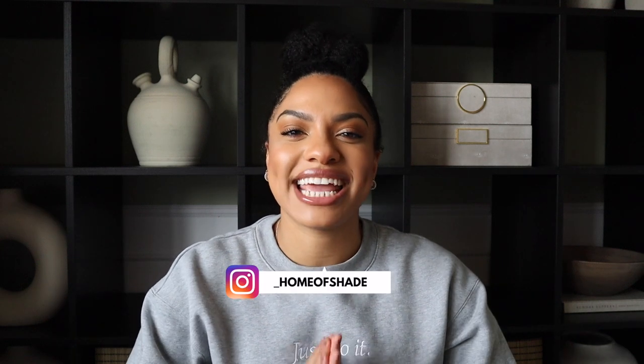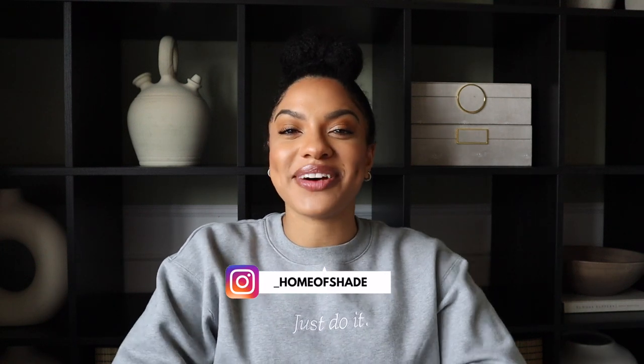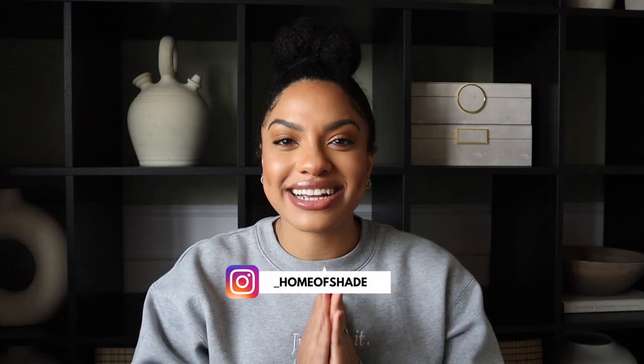Hi guys, welcome back to my channel. I'm Sade. If you're new here, I hope that you enjoy this. I'm very excited for today's video — it's been very long overdue. I've been meaning to do this for so long. Today I'm talking through all of my power tools, how I use them and why they'll be useful to you as a beginner, novice DIYer.